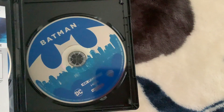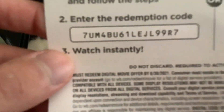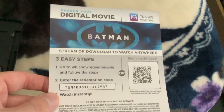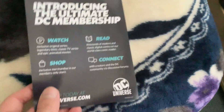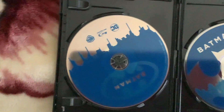Here's the 4K Ultra HD. Here's the digital code, which already expired by June 30th of last year. And here's the introducing the Ultimate DC Membership insert. And here's the Blu-ray.